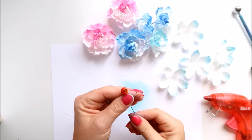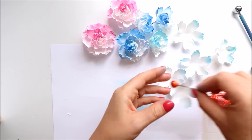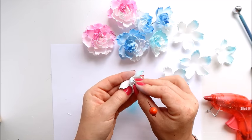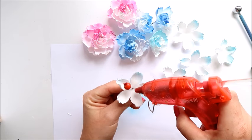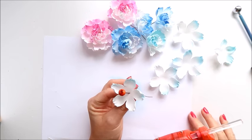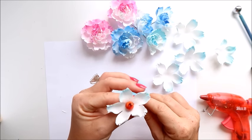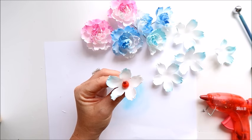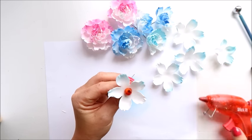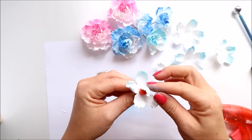We need some berry — something with a ball on top — to have inside our flower. I'm going to use that berry. I'll just push it through the center, add a dot of glue, and secure it on the bottom.